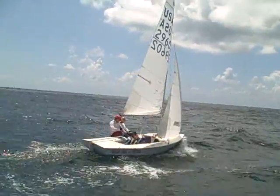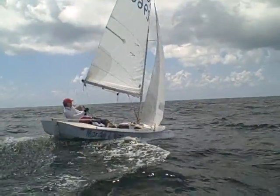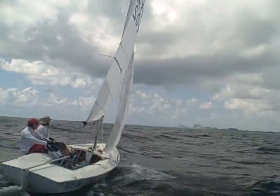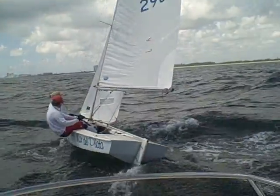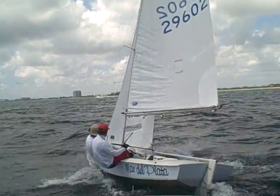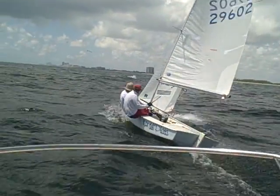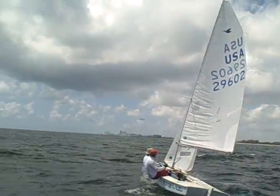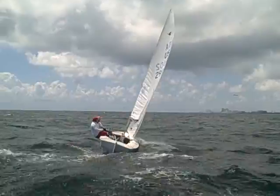Let's look at his leach. The leach looks pretty good, looks pretty nice. He's got it trimmed nicely. The main looks good. Let me take a look at his lured stay. Looks to me like he might not be tight enough on his lured stay. The lured stay is shaking around a lot, but the rest looks pretty good.